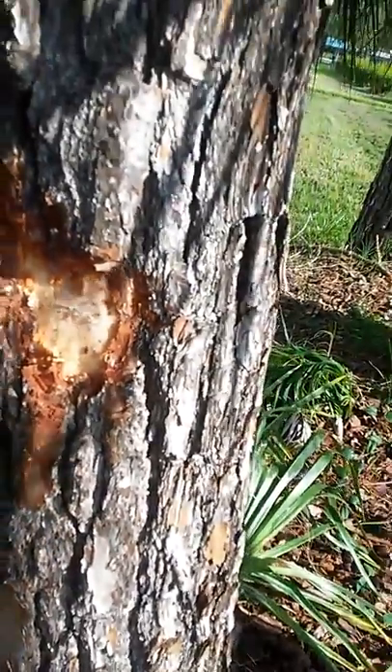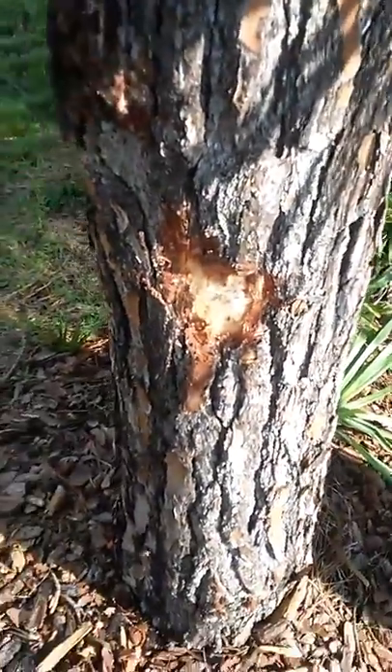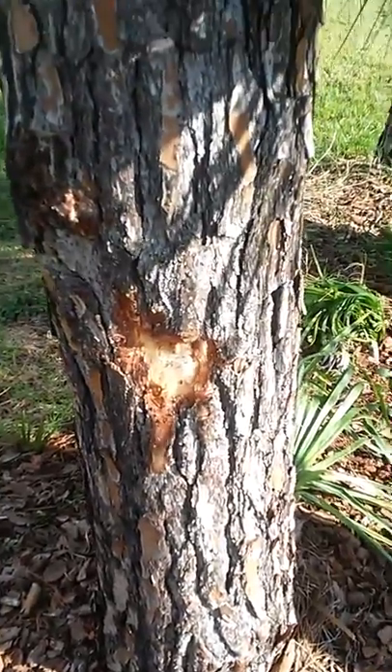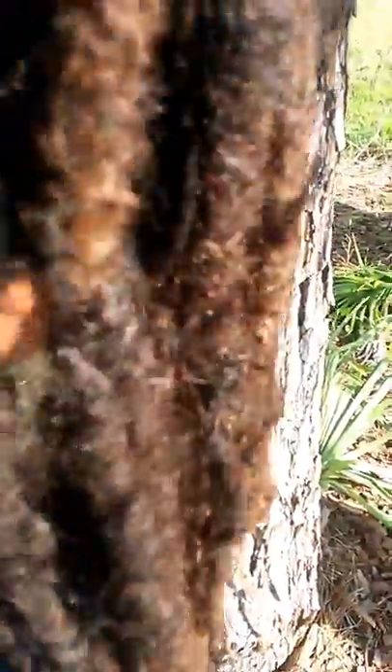So, did y'all taste that? You actually chewed it up. Yeah. And you swallowed it. So, it was chewable? Yeah. I mean, it chewed all the way up? Yeah. It's starting to let off sap now.